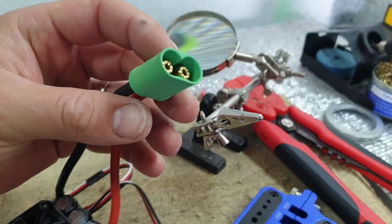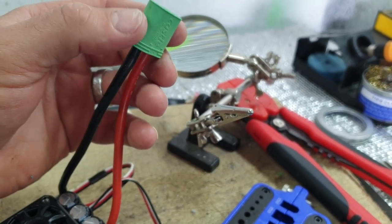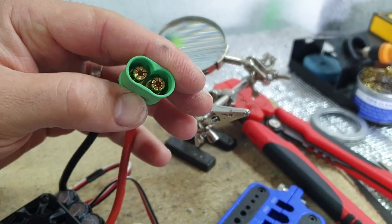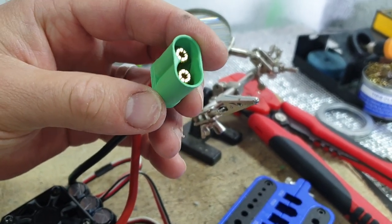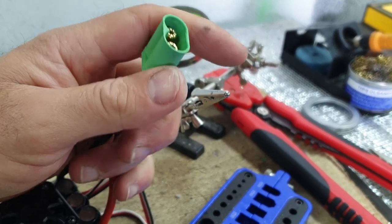Basically, these connectors work like this: you put the outside sleeve — this green bit — over your wires, then you connect your bullets, either male or female, and then you pull it over the bullets. You're not going to be able to apply the pressure by either pushing or pulling this over by hand.